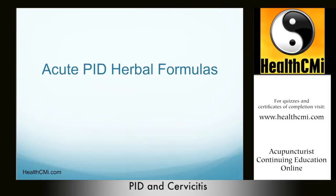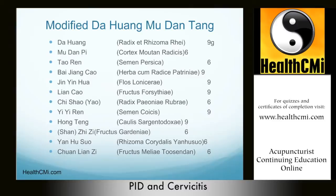Let's take a look at some general formulas for all forms of PID. In acute PID, we can use a modified version of Da Huang Mu Dan Tang — modified rhubarb and moutan decoction — to treat a variety of types of PID. This formula is especially effective for acute fallopian tube infections and general inflammation of the fallopian tubes (salpingitis). Look for a rapid, wiry, and slippery pulse. The tongue will be red with a yellow, greasy coating. This is for acute-stage PID with damp heat in the lower burner, qi stagnation, and blood stasis.